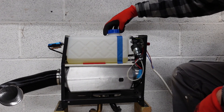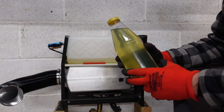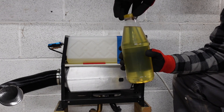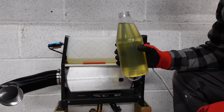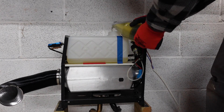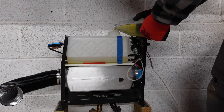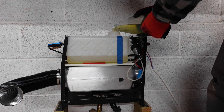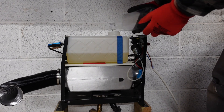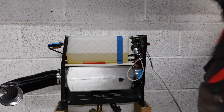I measured a liter of water into this old bottle to mark the level — it was the safest way of doing it without sacrificing my best Pyrex measuring jug. That's the first liter mark done.